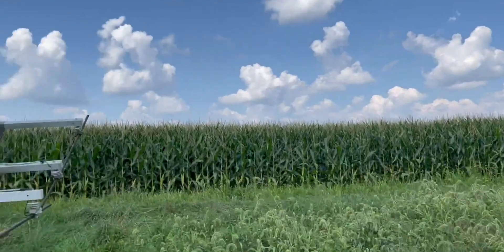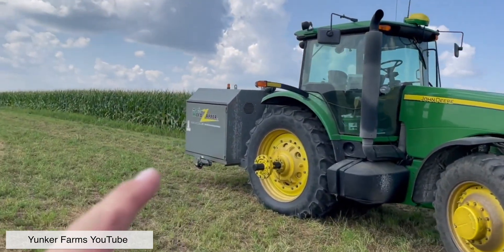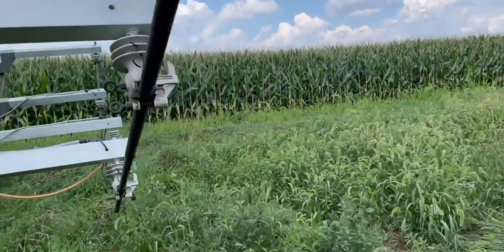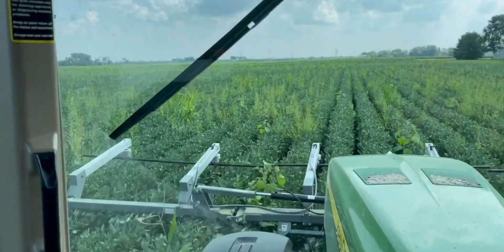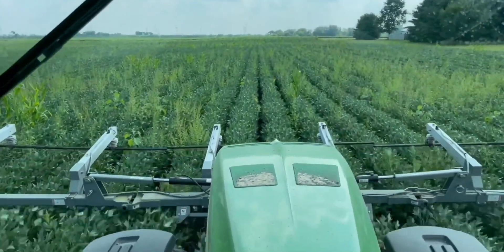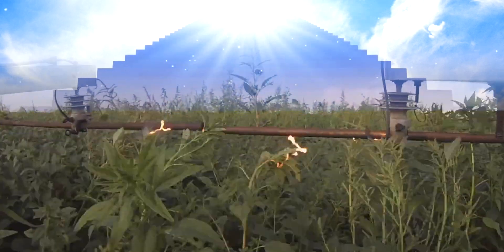This weed taser requires the use of a tractor with a rear three-point hitch and front three-point hitch. The rear three-point hitch runs a PTO-powered generator, and on the front three-point hitch is mounted a typically 40-foot-wide electrically charged bar. As the bar hits weeds, electricity flows through the weed into the soil, ideally sending the weed to that big farm in the sky.